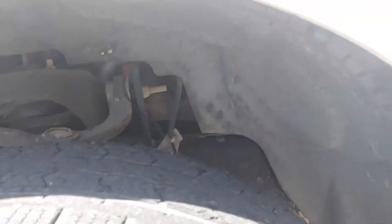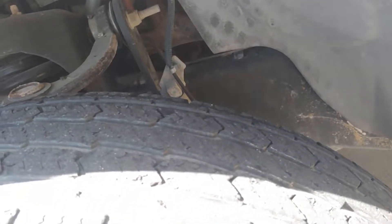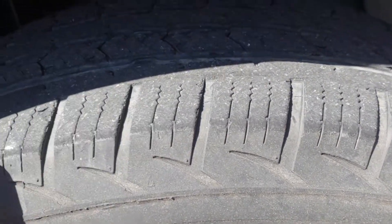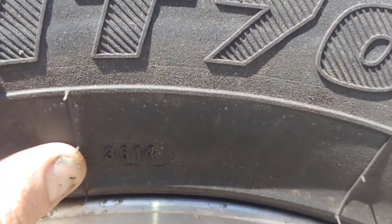The passenger side tires - this one looks a little better, but they're still pretty dry rotted and cracked. That's the 36th week of 2014, so they're definitely six-year-old tires. The rotors look new on here.